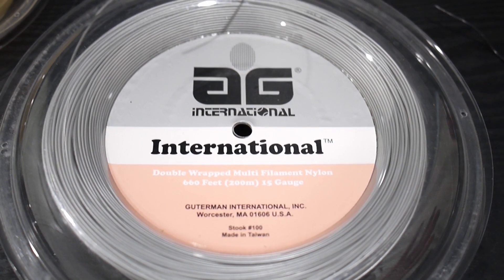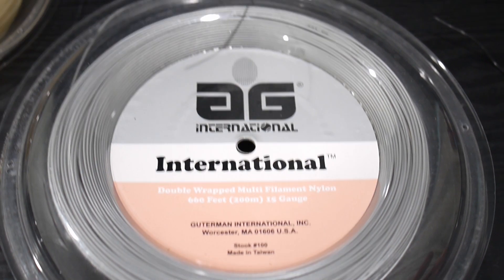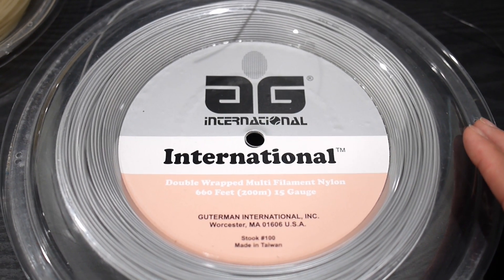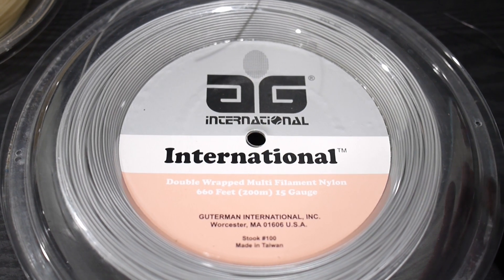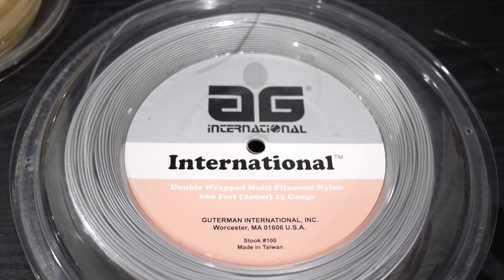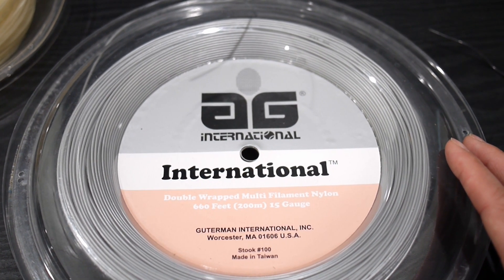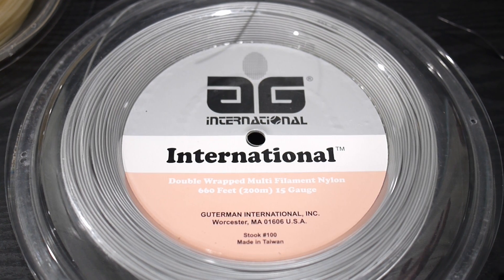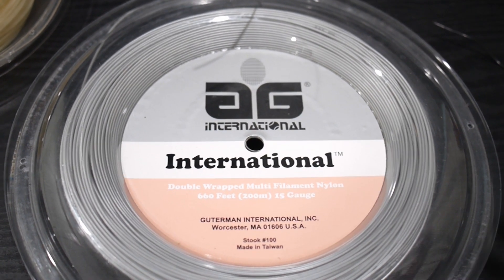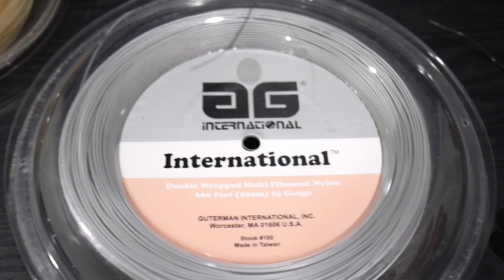Or any player that breaks strings frequently that's looking to save money. It comes in multiple colors and in 15, 16, and 17 gauges. I play about four times a week, I hit fairly hard, and this string lasts me about three months. So when someone wants to borrow my racket or I just want to quickly re-string it, I don't worry about it.